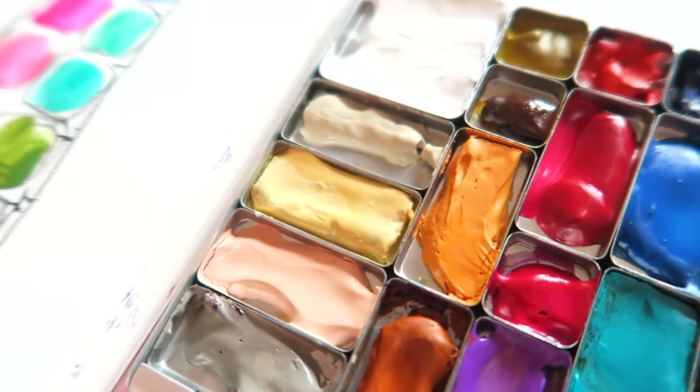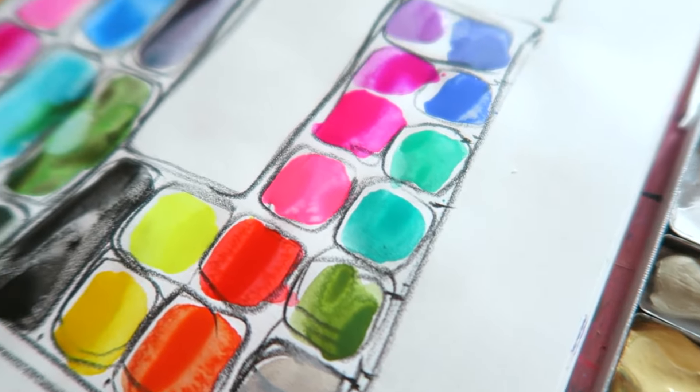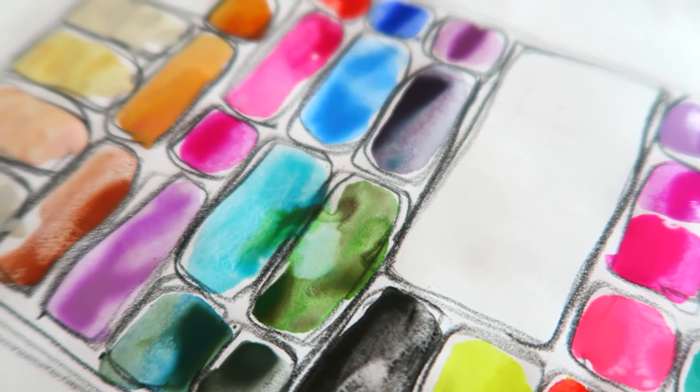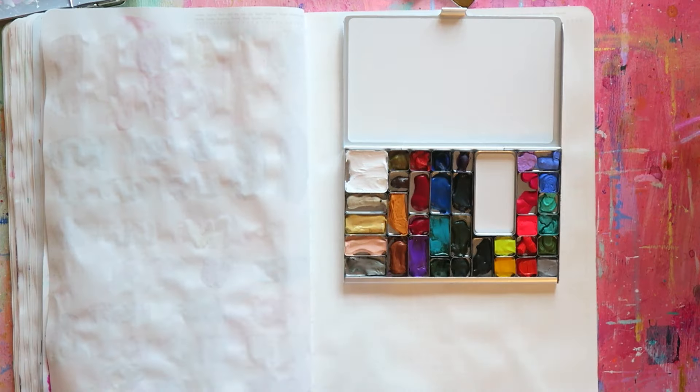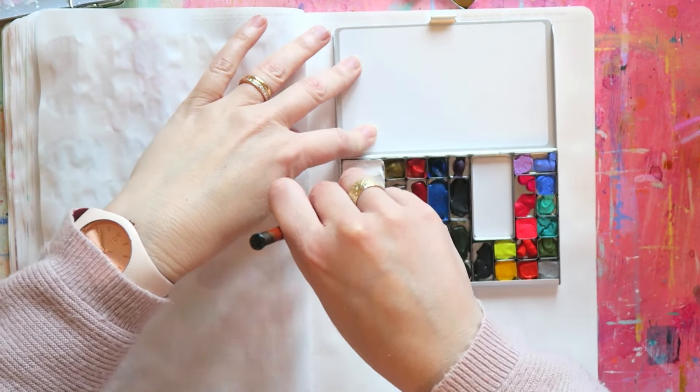Hello artists, today we have a classic — setting up a palette! Who doesn't love to set up a palette? Stick around. If you're new here, hi, welcome! My name is Rit, I'm an intuitive color-led artist based in Austria, in Europe, and on my channel I share my artsy adventures.